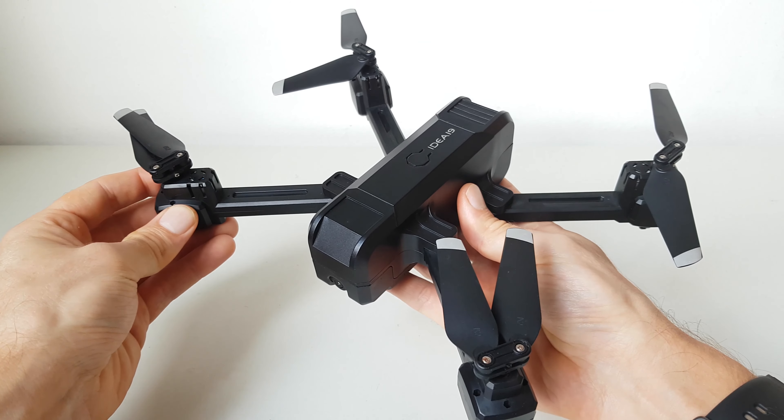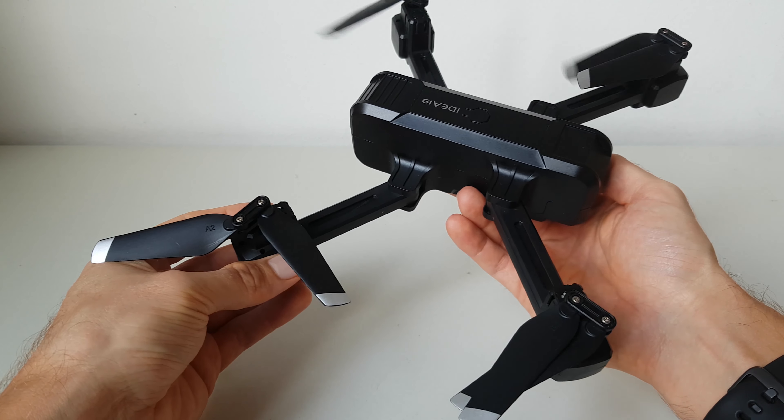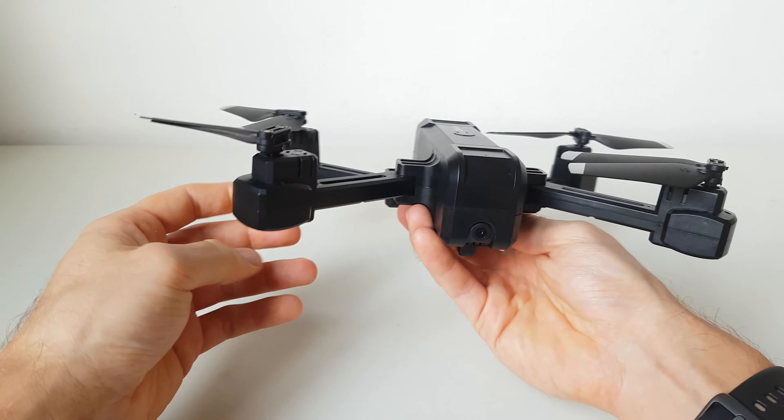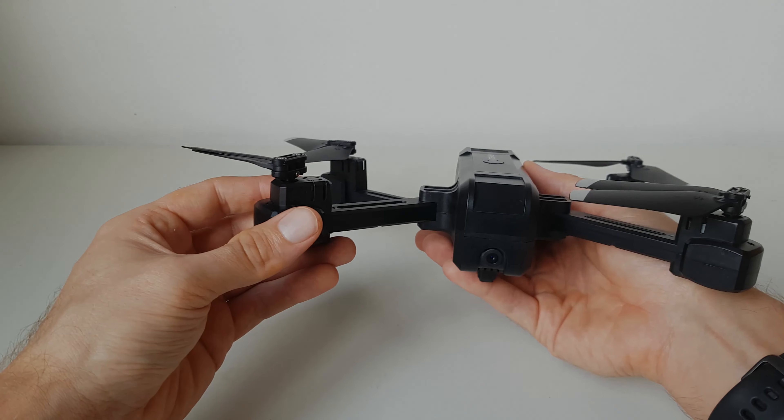Per concludere, il drone mi è piaciuto, soprattutto per il suo rapporto qualità-prezzo, perché rispetto ad altri modelli in questa fascia di prezzo risulta più stabile e con un'applicazione migliore.